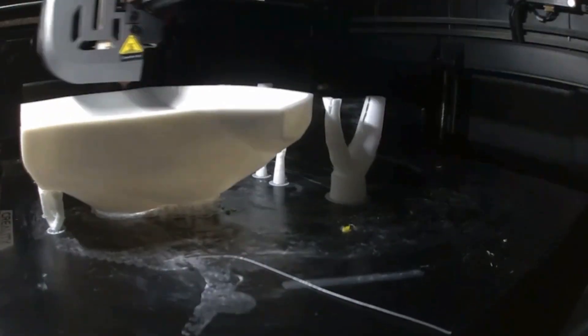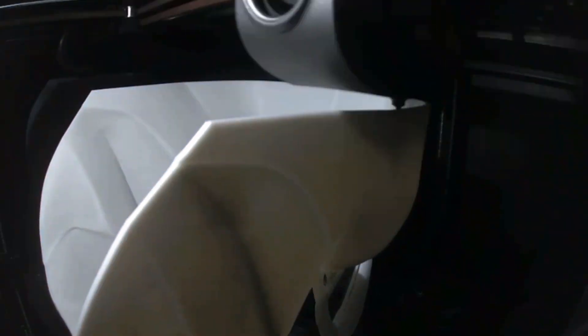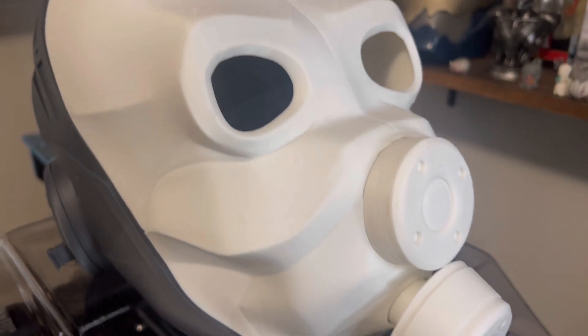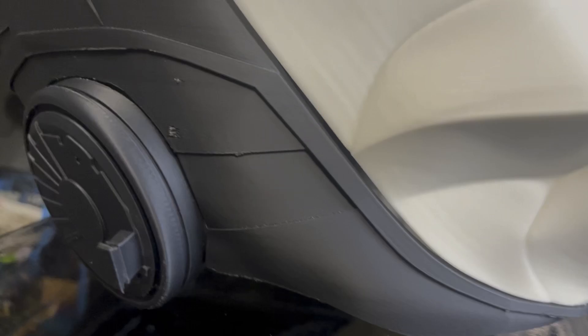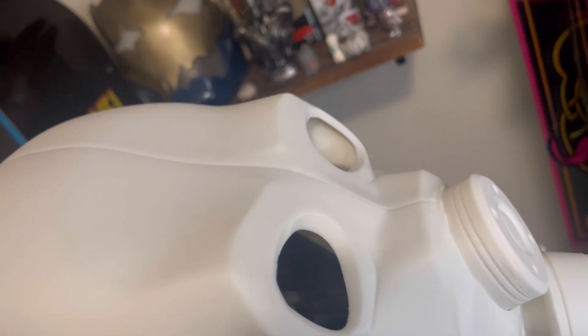Starting off, printing the MetroCop — I printed it on my Creality K1 Max using my better print profile that you might have seen in the last video. I will leave a link in the description for that Google Drive to get that print profile. Overall it came out pretty good. I did go ahead and reprint the earpieces and the filters because they were a little bit too small. Overall, all the pieces that I printed came out nice and crisp and defined, which is exactly what we wanted.